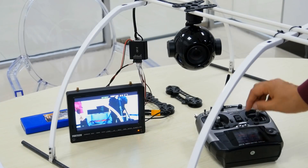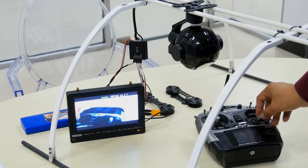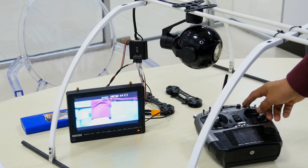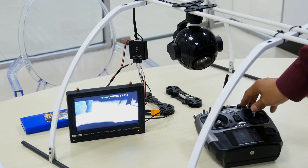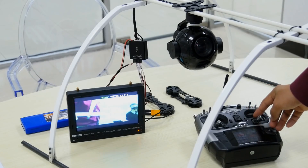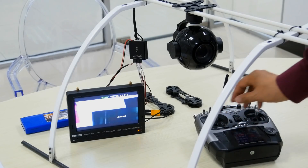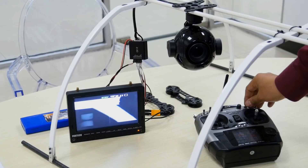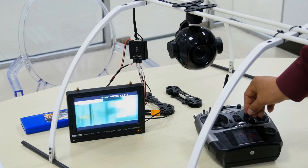Now I'm controlling the gimbal with my radio. You can see this is the pan control, and this is the tilt control. The pan angle can go from minus 150 degrees to plus 150 degrees, and the tilt angle is from minus 90 degrees to plus 90 degrees upward. Here I'm showing the zoom-in feature. If you want to track an object over distance and don't want to lose it, you can put the speed mode to very slow for precise, smooth tracking.